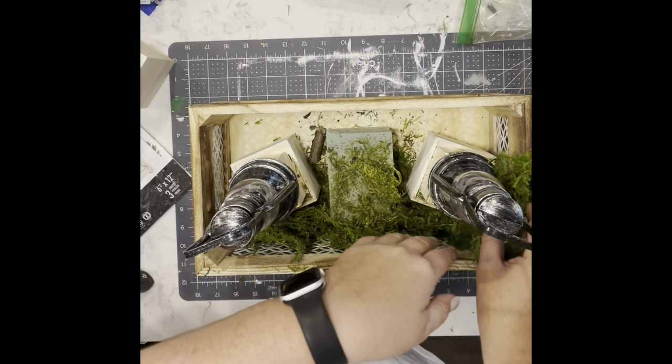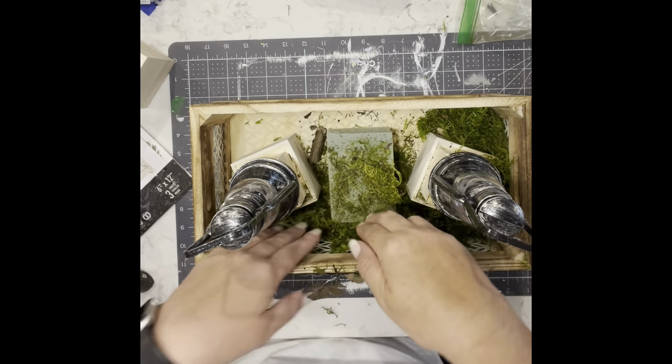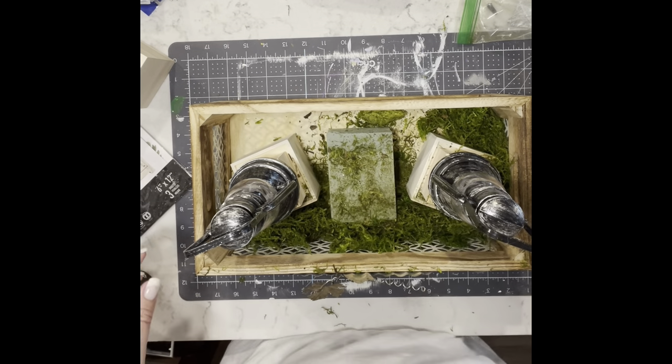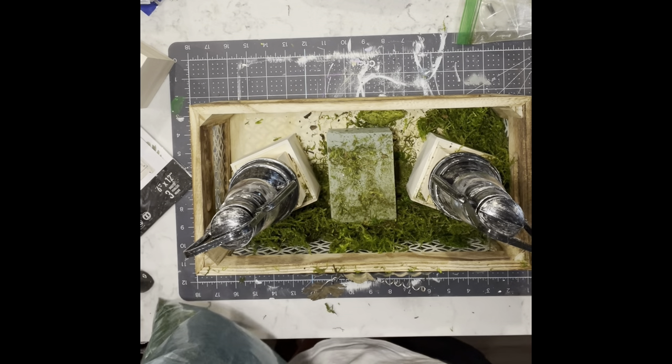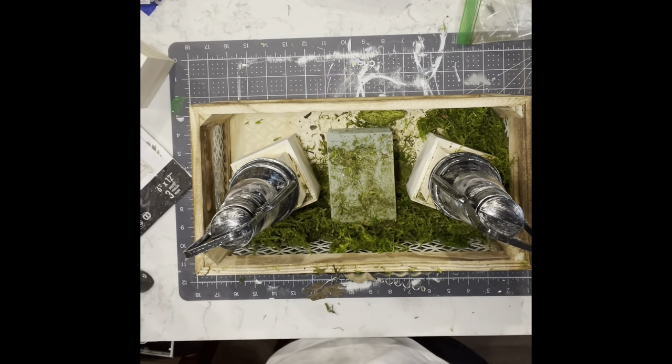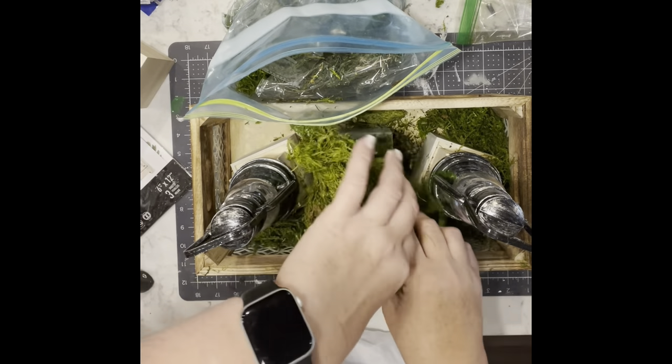I had a bunch of what I think is reindeer moss — the green moss. I just put a layer on the bottom of the box, all the way around everything.